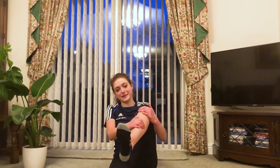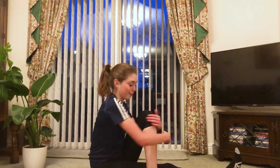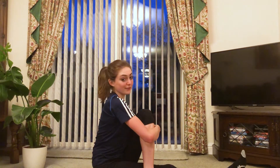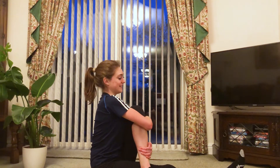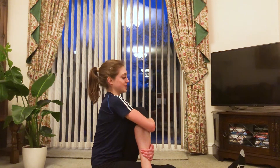Bring your legs in and shake them out a bit, bring your legs up and give them a little wobble. Now we're going to do a little glute stretch — bring one leg up, bend it, bring it over the other leg and then squeeze it in. A top tip here is that again you have a tendency to roll your back, so really straighten up your back, tense back your shoulder blades, push in your lower back, and then squeeze your leg into your chest. Hold for 10, 9, 8, 7, 6, 5, 4, 3, 2, and 1.